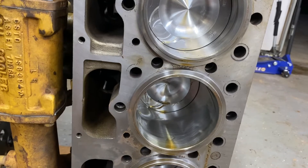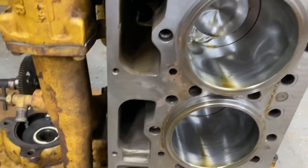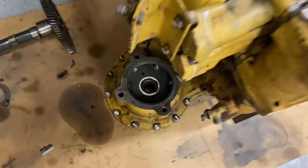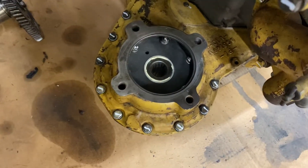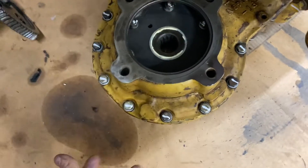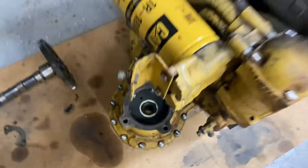I'm trying to insert a picture of the rear gear train before I stood it up. That's where your main hydraulic pump goes, and on the back side down there is your pilot pump.